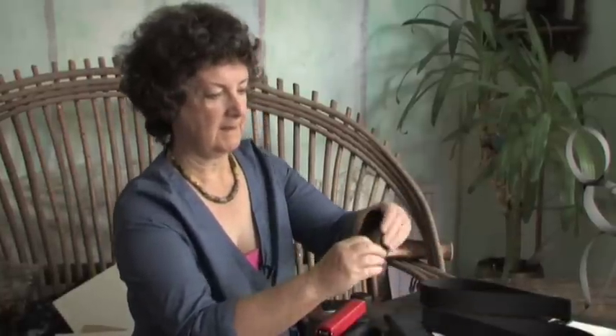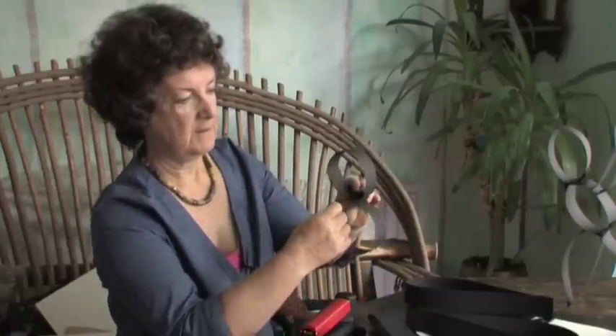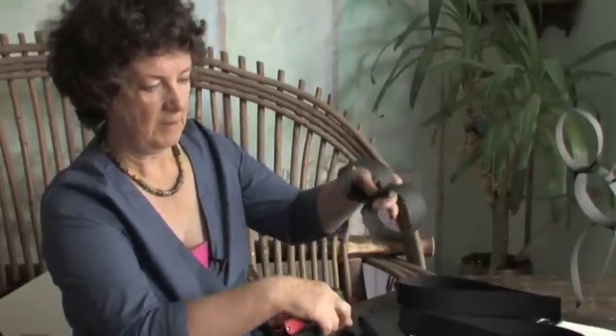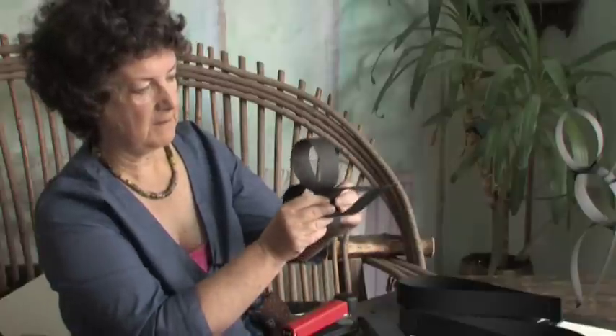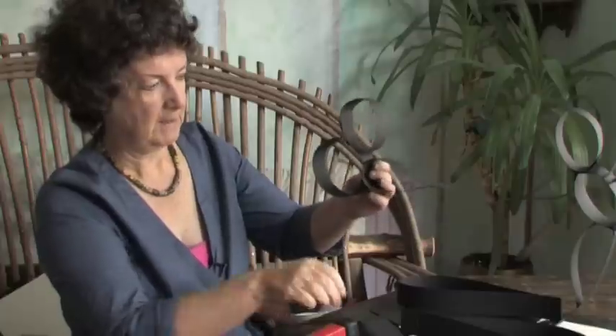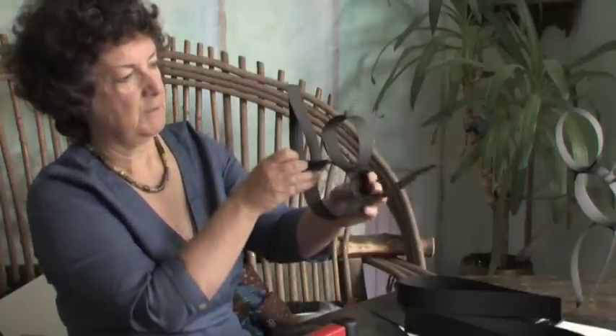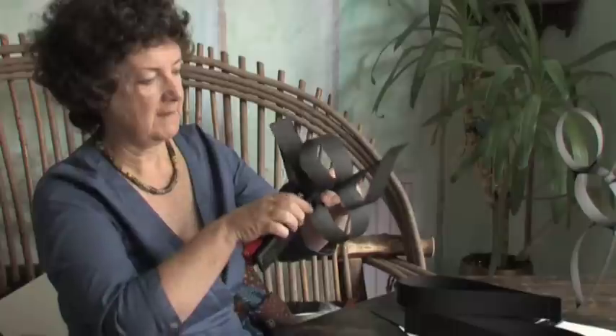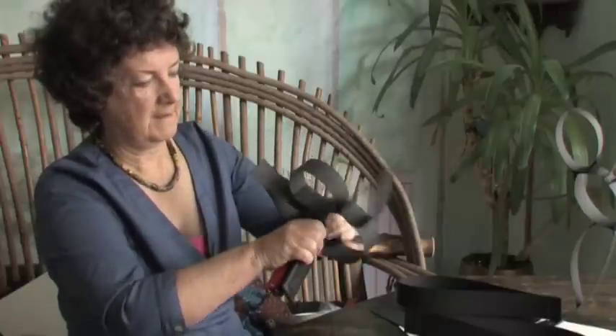Now the fun bit is putting them together, and it's very, very easy. So we put the head onto the body and staple the two together. Mind your fingers. We get the arm and staple it onto the shoulder, both edges together. We get the other arm — let's have this arm up in the air, doing a pose of a dancer. Staple it together.